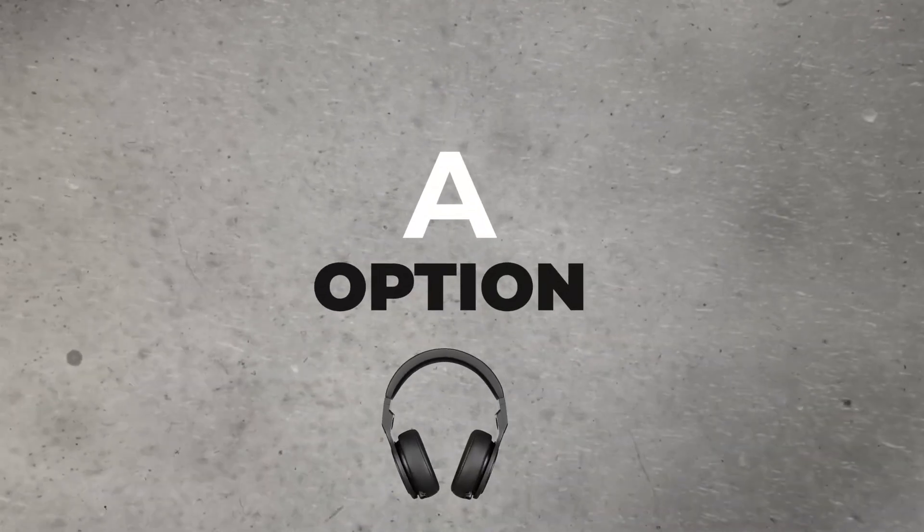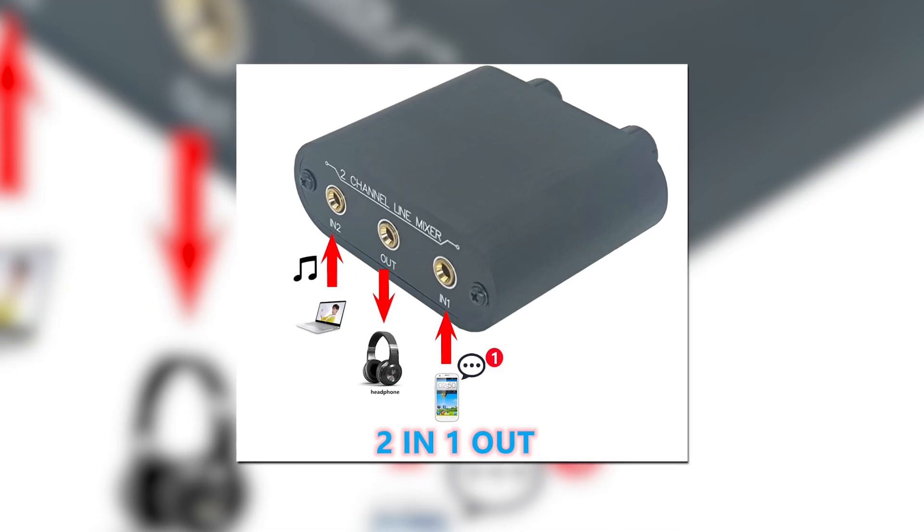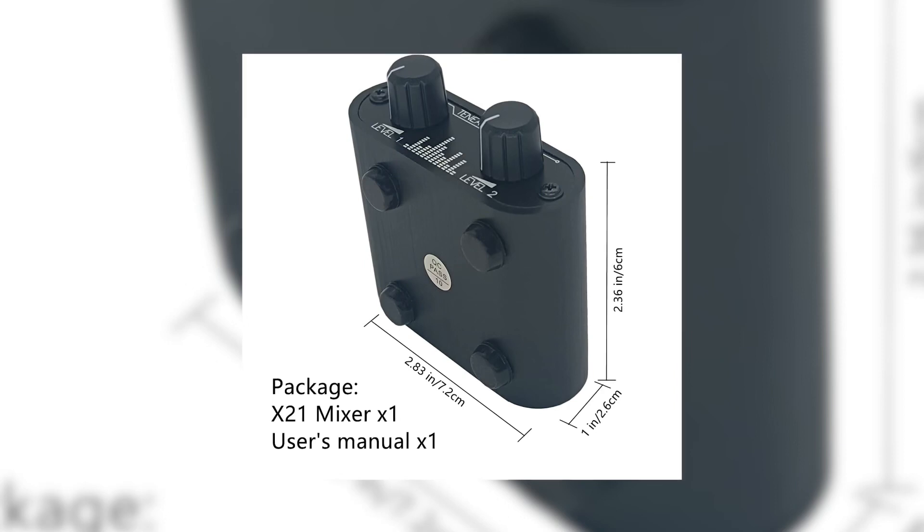Option A: you buy a cheap headphone splitter off Amazon, and problem solved. You plug in two audio sources and plug in the headphones, and boom, problem solved, right? It has knobs for audio levels and it should just work fine, but you get what you pay for, and sometimes cheapness doesn't pay.